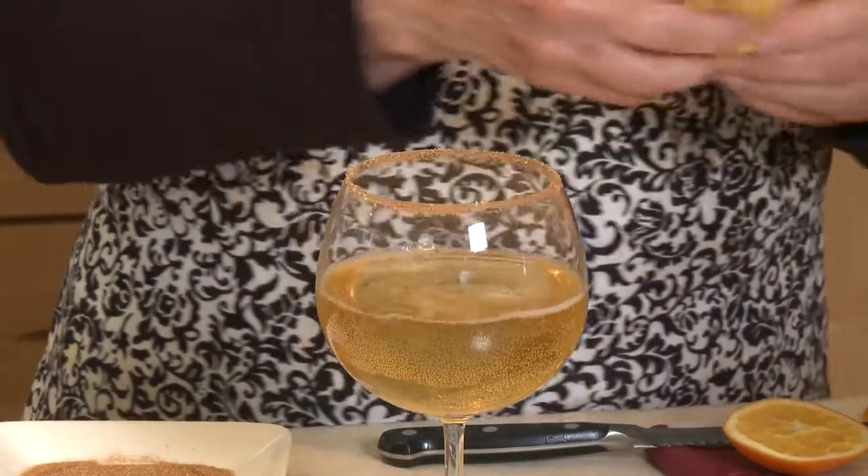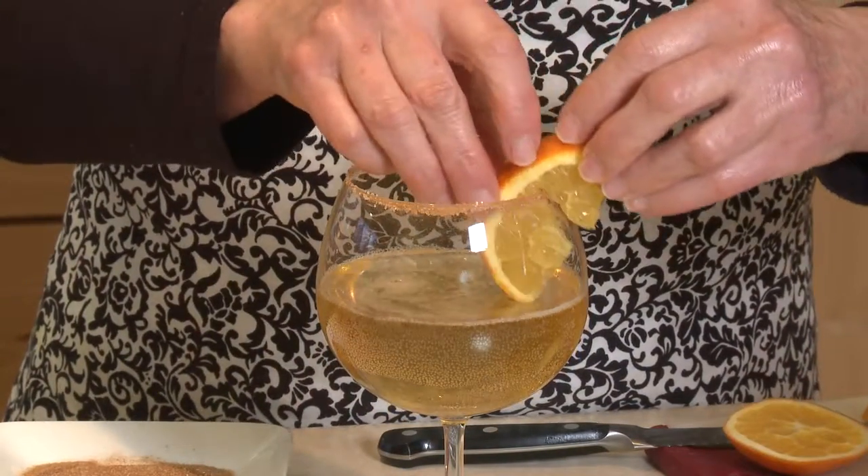I'm going to give it a little stir to mix in the simple syrup, and I've got an orange wedge to garnish it with. I'm Sue Doden sharing good food for Good Life 365. Cheers!